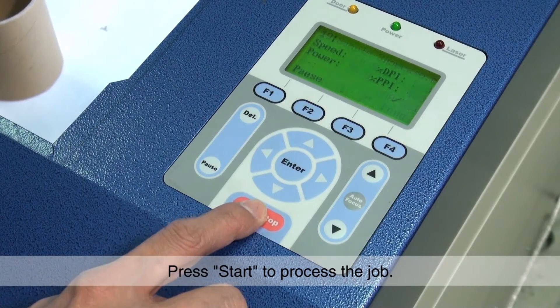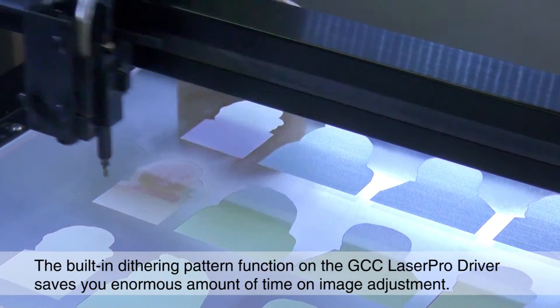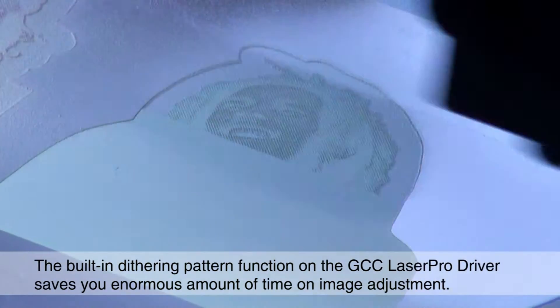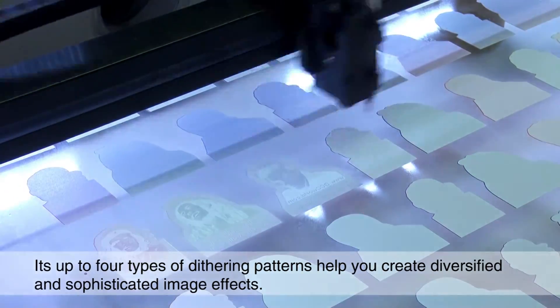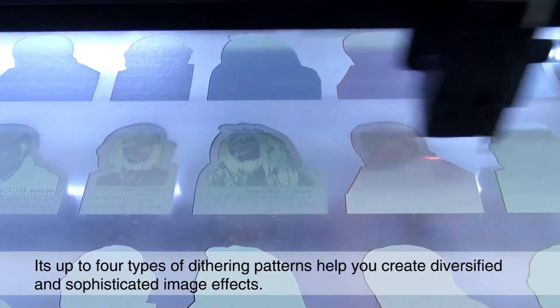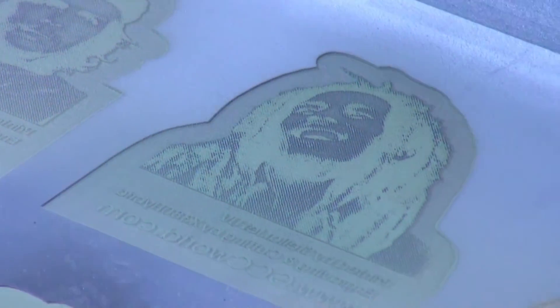Press Start to process the job. The built-in dithering pattern function on the GCC Laser Pro driver saves you an enormous amount of time on image adjustment. Up to four types of dithering patterns help you create diversified and sophisticated image effects.